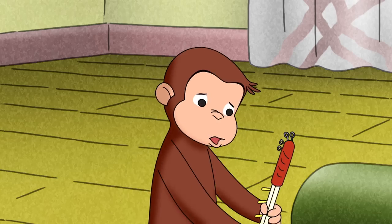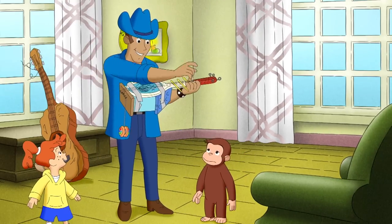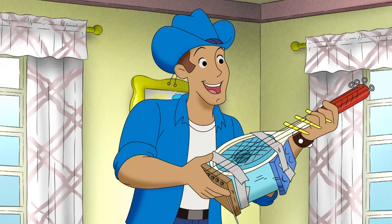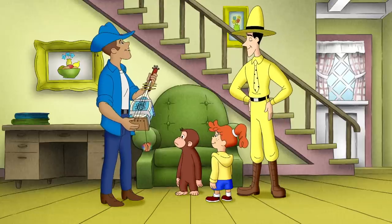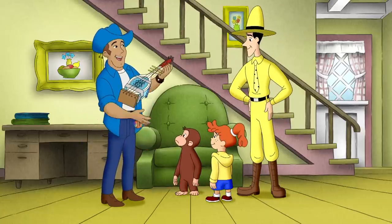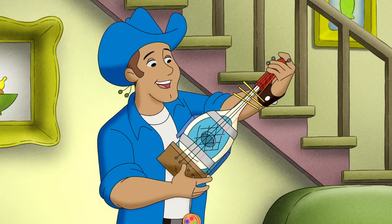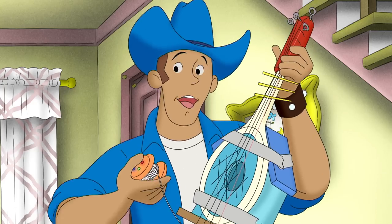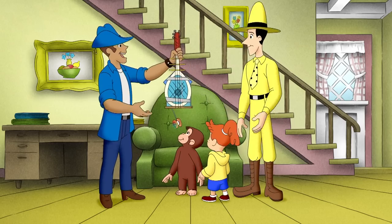Show him, George! This is great! Bluegrass has a fine tradition of using handmade instruments of all kinds. Washboards? Spoons? But this is the only shoestring, fishing line, yo-yo, picture wire, tennis racket, birdhouse, rubber bandolin!